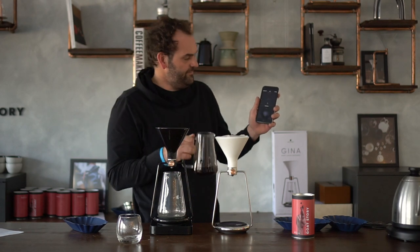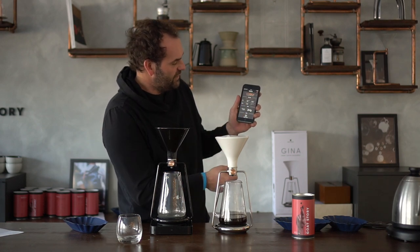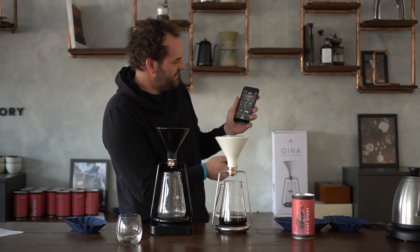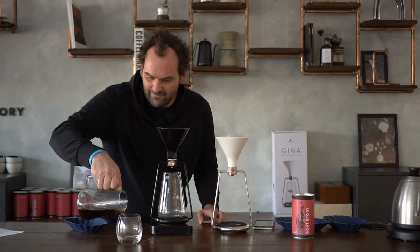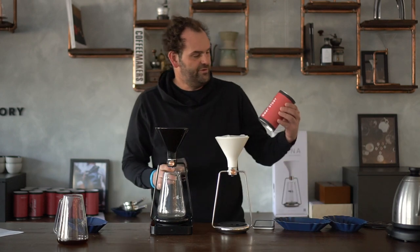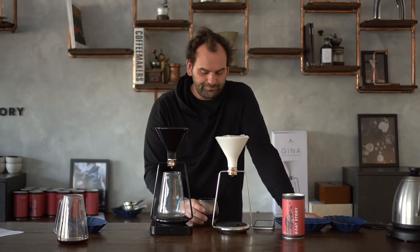When we're done, you remove the pitcher and the app automatically calculates the weight of the beverage. We got 241 grams, at a ratio of 1-to-15 in a time of 2:43. All that's left is to taste the coffee. We're using a super delicate Kenyan Doroini — a coffee that we roast in our own roastery, and we're going to offer it soon to the public.